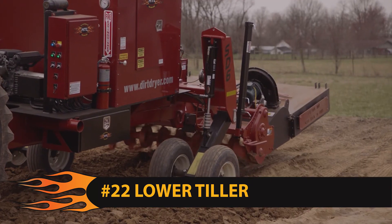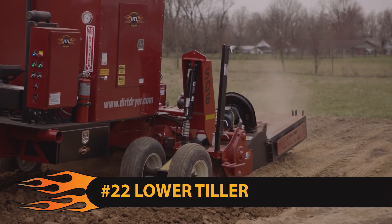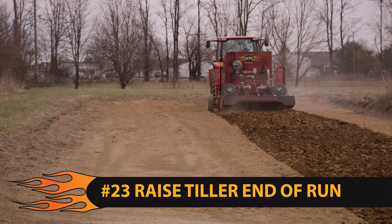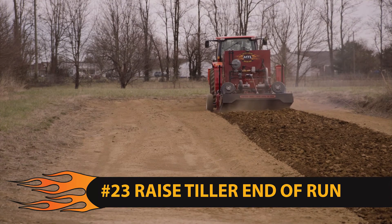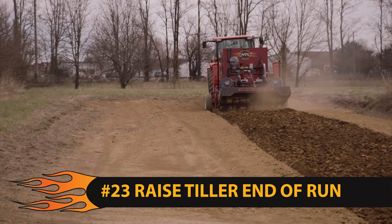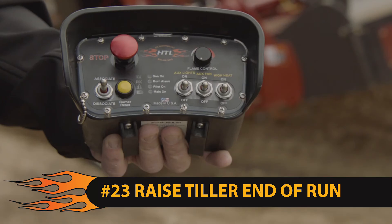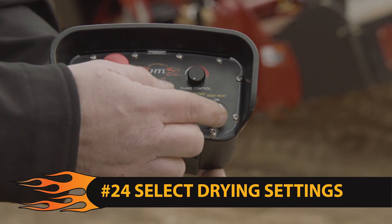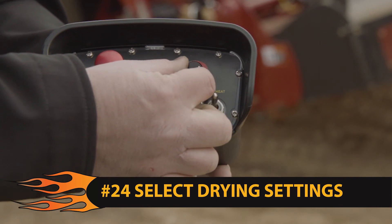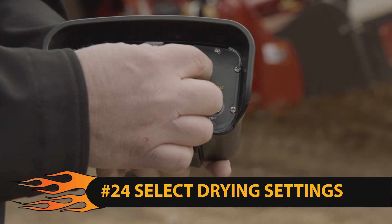Step 22: lower the tiller into the ground and proceed with your drying application. Step 23: when you reach the end of your drying pass, raise the tiller. Another quick note: if your turning radius is not sharp, you may choose to leave the tiller in the down position, but we recommend you lift the tiller anyway. Step 24: on the handheld remote, select the required drying temperature by selecting high heat to on and adjusting the flame control knob to the desired setting.